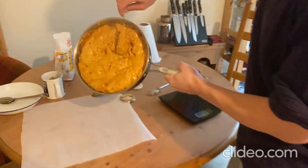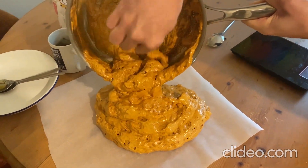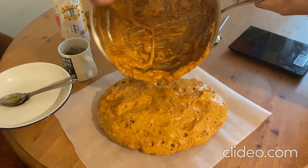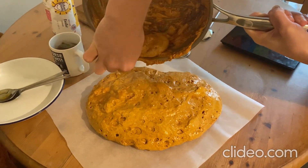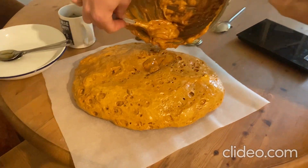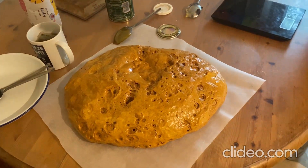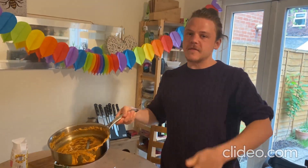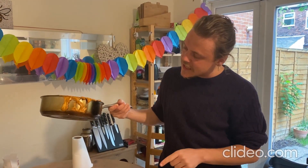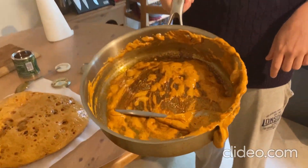I've got to work quickly — out onto the greaseproof paper. Oh, that smells so good. That is how you make crunchy! I challenge you to do the same, and I will give two postcards to anyone who can make something like this on Class Charts. Make sure you do it with an adult — need some supervision there — obviously the sugar is very, very hot. Good luck, happy science-ing.